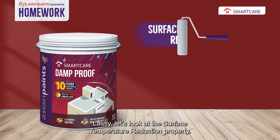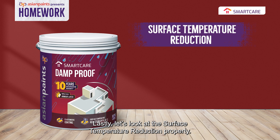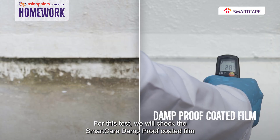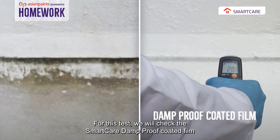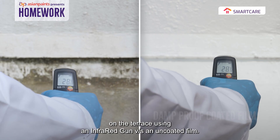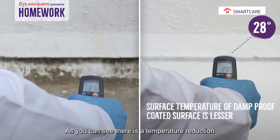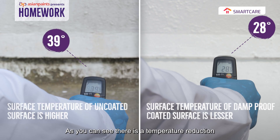Lastly, let's look at the surface temperature reduction property. This property is dependent on the solar reflectance index of the film for reducing surface temperature. For this test, we will check the Smart Care Damp Proof coated film on the terrace using an infrared gun versus an uncoated film. As you can see, there is a temperature reduction which is evident in the Damp Proof coated surface.